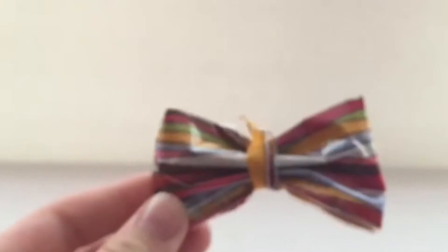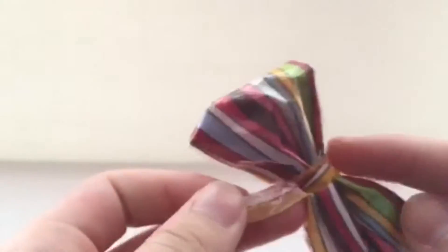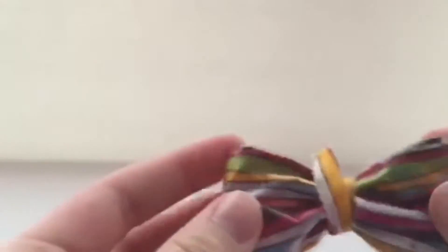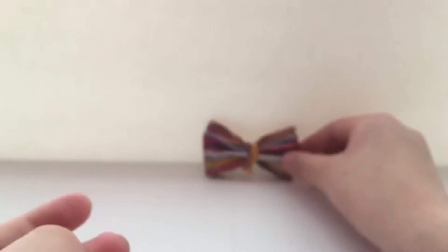First off, I have this fabric bow and I don't really like the fabric tape — it's not really that sticky and it doesn't... I wouldn't use this. I mean, I just bought it to try it but it's not really good.